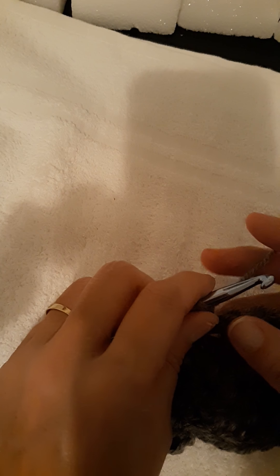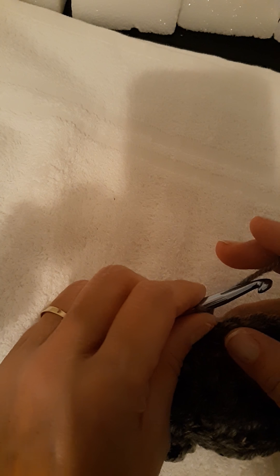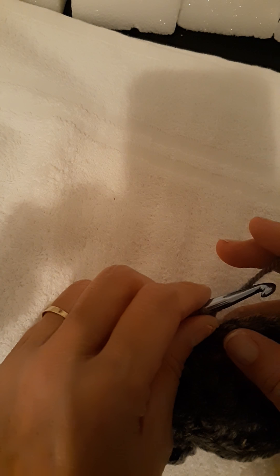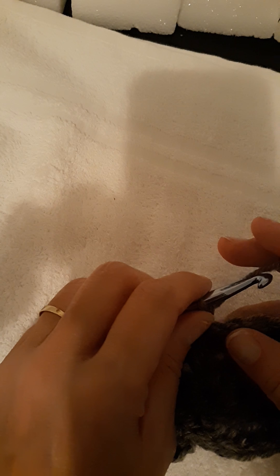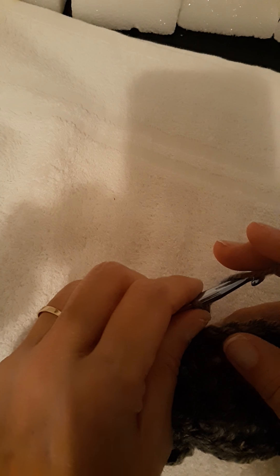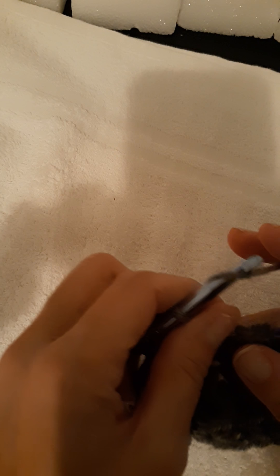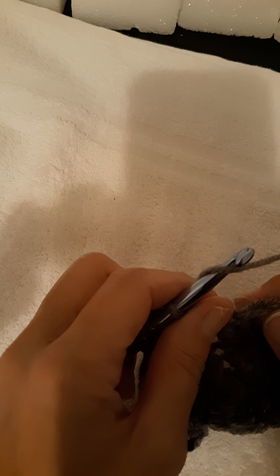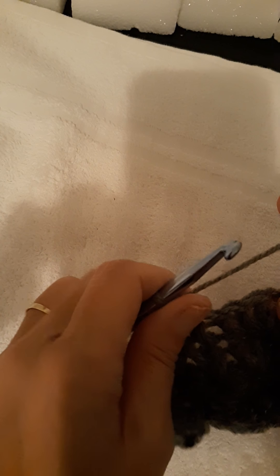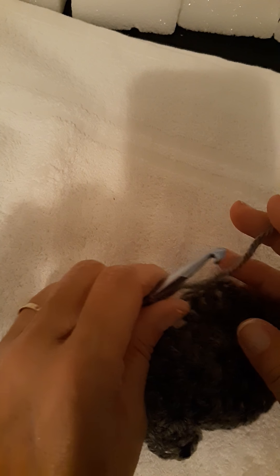Then you do two double crochets in that same stitch you slip stitched into, chain one, and then two more double crochets in the same stitch — that's your first corner. In the next four stitches you do one double crochet in each stitch. On the fourth stitch, repeat the corner: two double crochets, chain one, two more double crochets. Keep going all the way around — it's your basic granny square pattern. That's where I'm at on row three right now.